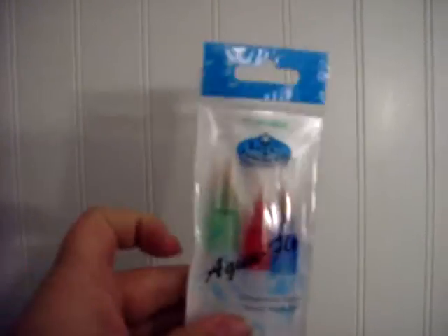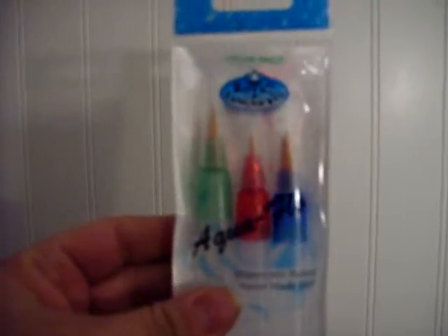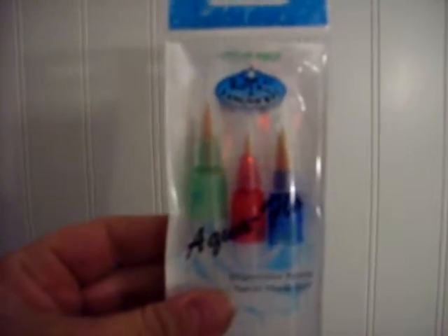First thing I'm going to show you is I have the Aqua Flow Brush Watercolor Painting. You get three brushes. I'm actually going to be using these with my Pearl-X powders, so I'm really excited about trying those.